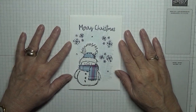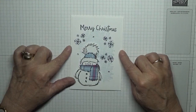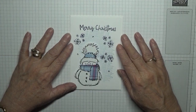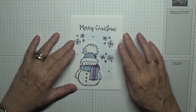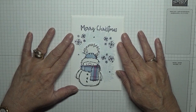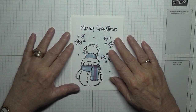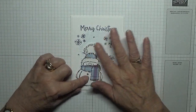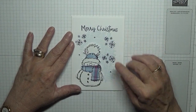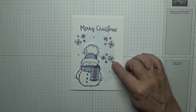Hello everybody, welcome back, George Burns here. I'm going to show you how to make this Christmas card. This will be my last Christmas card this year, although on Friday when you watch me make Christmas tags, that will be my very last Christmas video. I thought, as this was my last Christmas card, I would bring out Mr. Snowy — hope you don't mind!